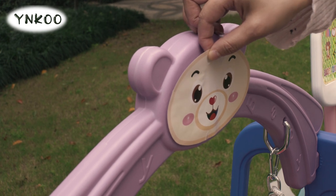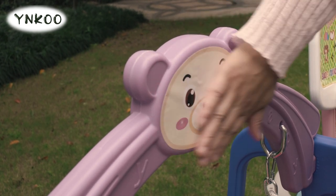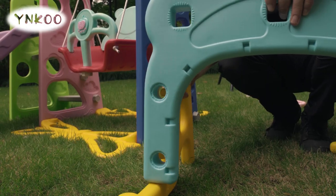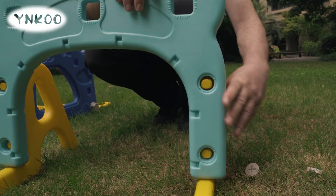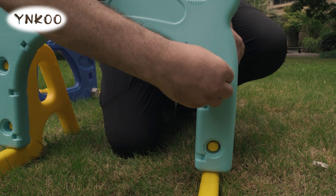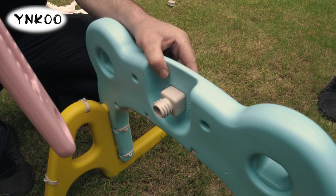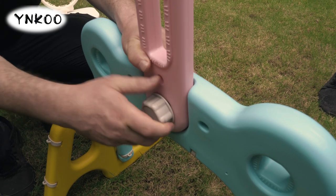Apply the provided stickers. Next assemble the football goal and basketball ring. Pop the parts together and secure with the caps. Pieces can be held together with the provided caps and bolts.